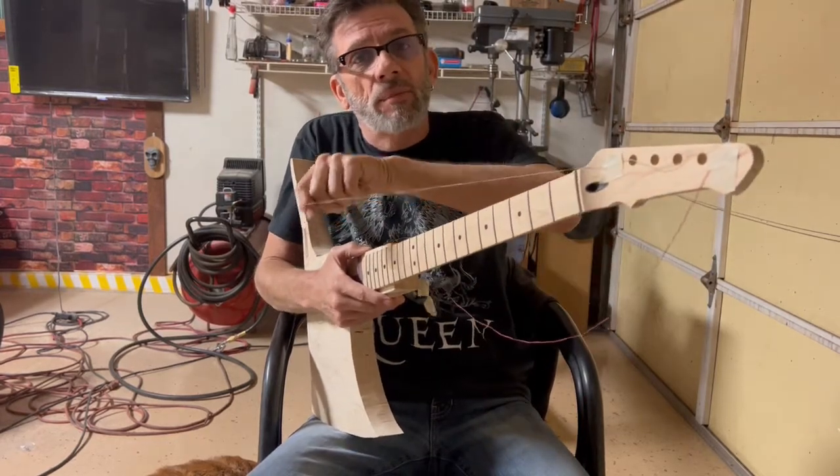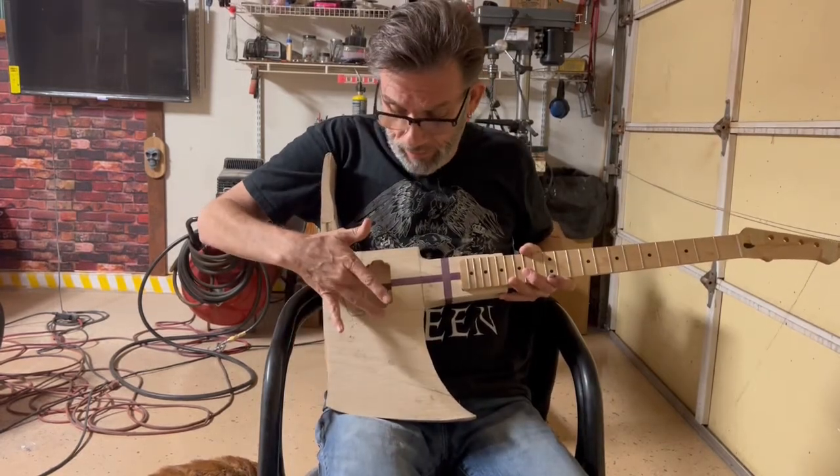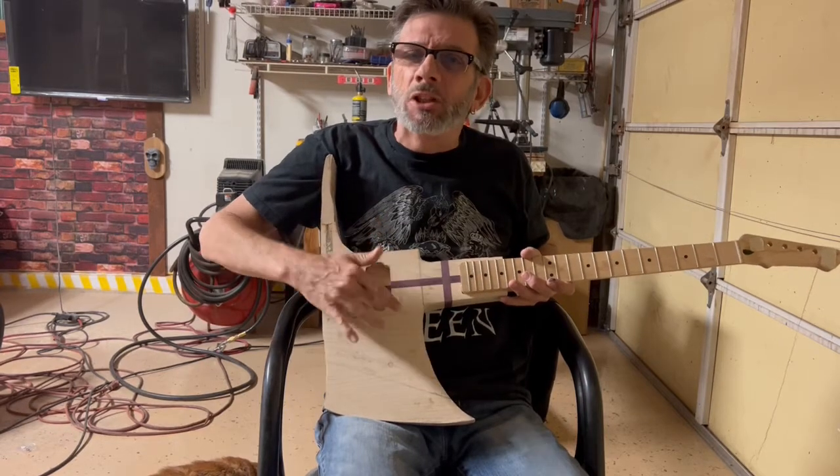I've got the threads to line up my bridge, which I've already done. One pickup, and then I have a little special surprise for the pickup here. I'm not going to tell you what it is, but it's going to be really super cool.